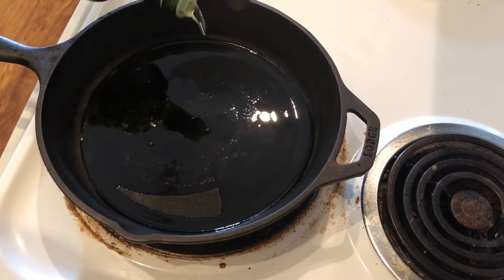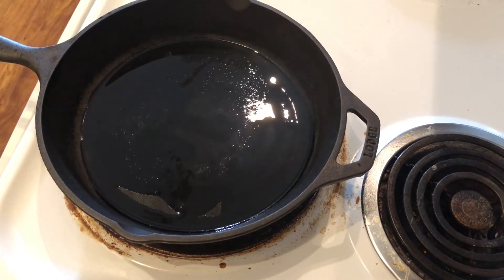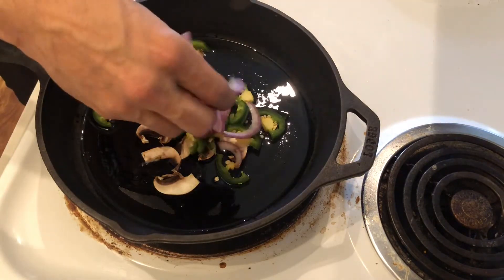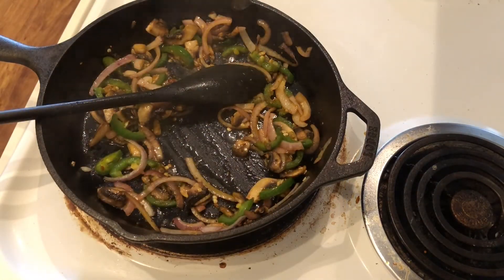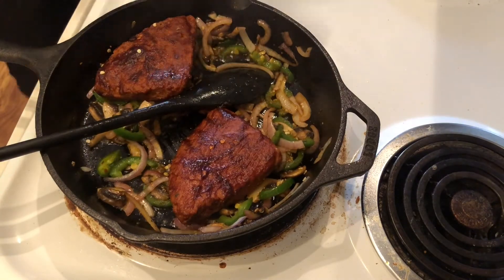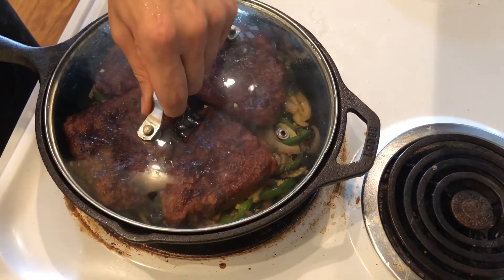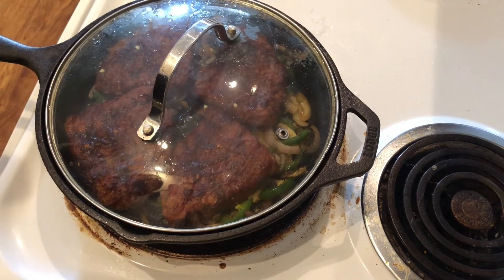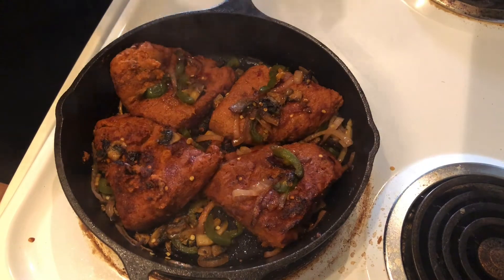Now I'm going to start cooking my vegan steaks. I'm adding some oil to my skillet, then adding some jalapeños, mushrooms, and onions. Now I'm adding my steaks so they can cook in with the onions, jalapeños, and mushrooms. I'm going to let that cook for about five minutes and then stir it. And there you have them — my vegan steaks! They look spicy and really good.